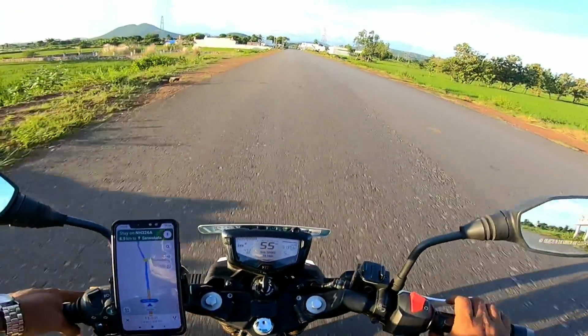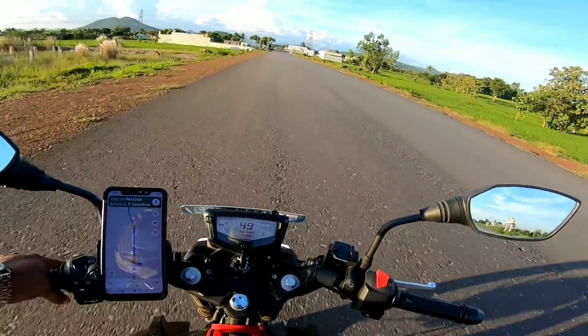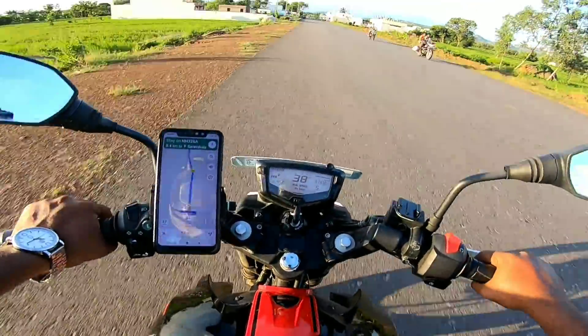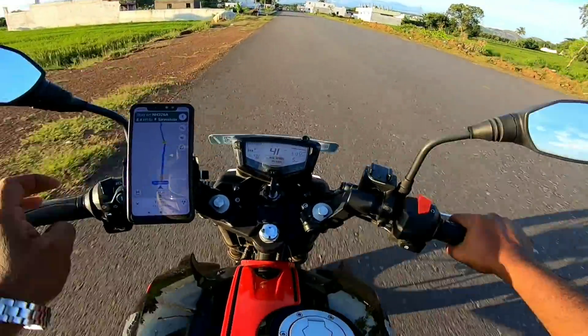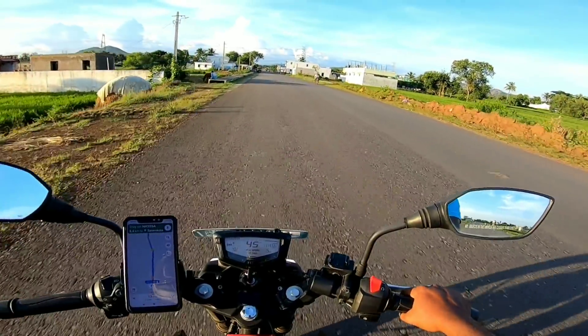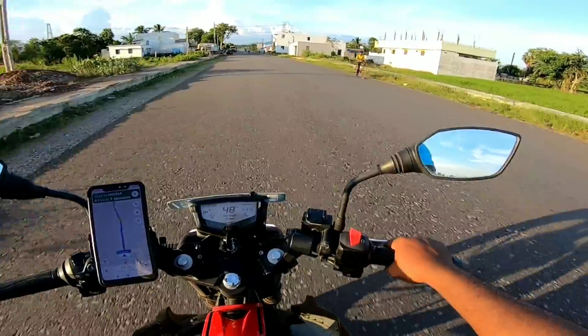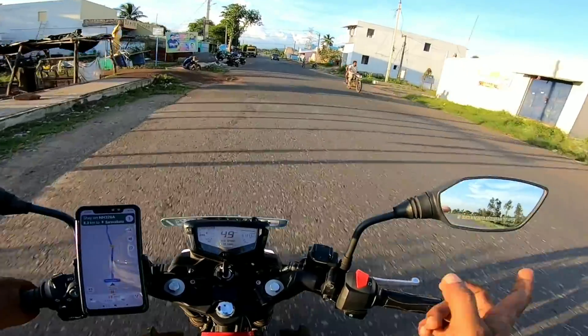We have a speedometer mechanism. The speedometer is on the same way. Look at the speedometer.